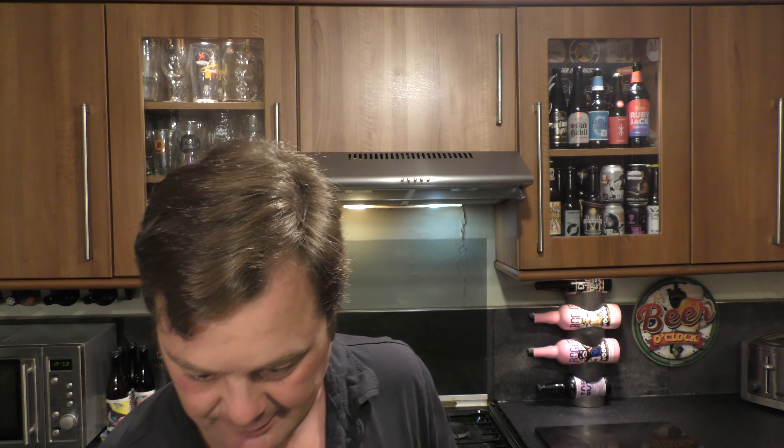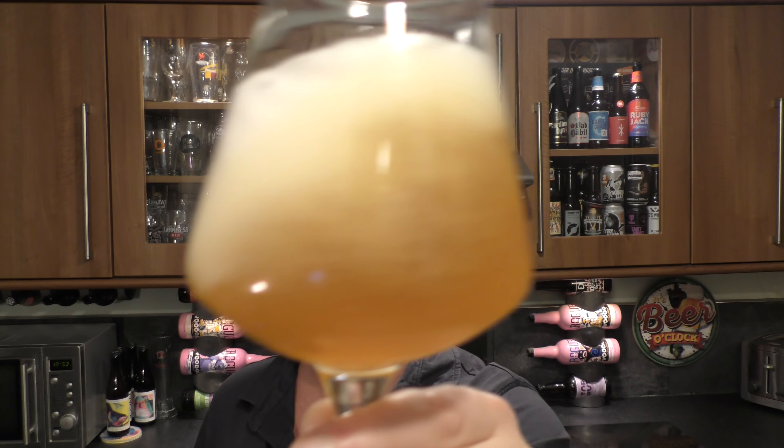Lots of bitterness coming through on the back end. Lots of flavour. Very drinkable, good mouthfeel. Pretty good beer. I like the floral flavours that are coming through — floral, a bit fresh and lovely. As you rock the beer back and forth in your glass, lots of carbonation being created, which releases more of that aroma.